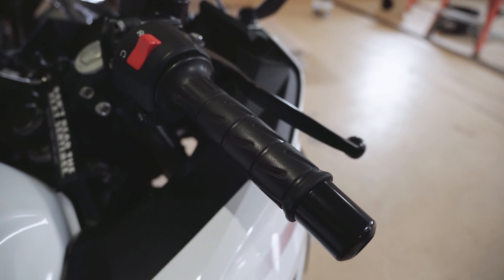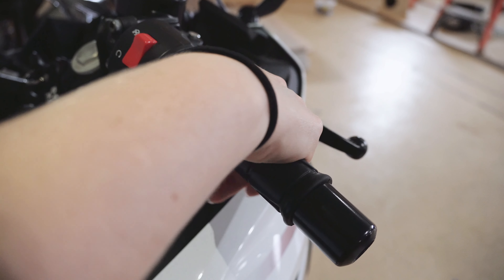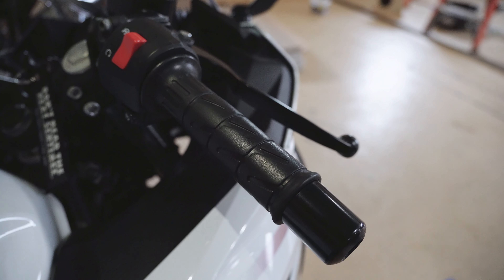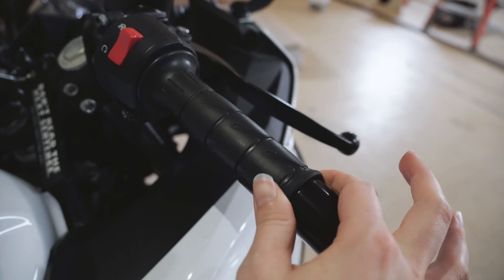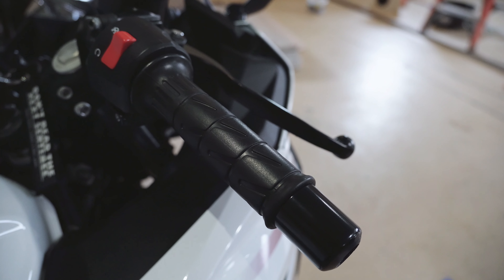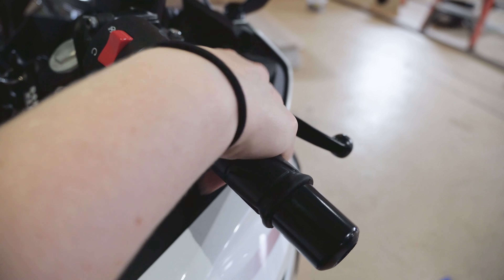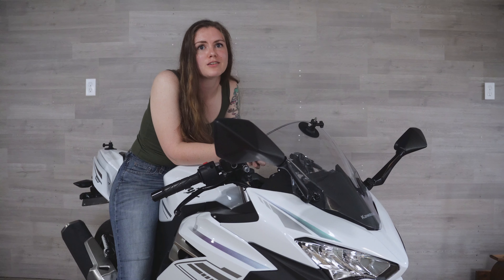The throttle should snap back into place when you pull it. As we can see, it doesn't move at all — so that's a problem. We'll go ahead and do that one more time. It doesn't move. I have to physically push it back. So, not good. The throttle is sticky.